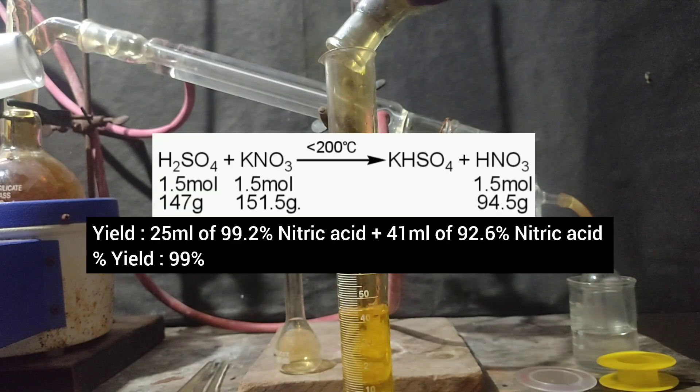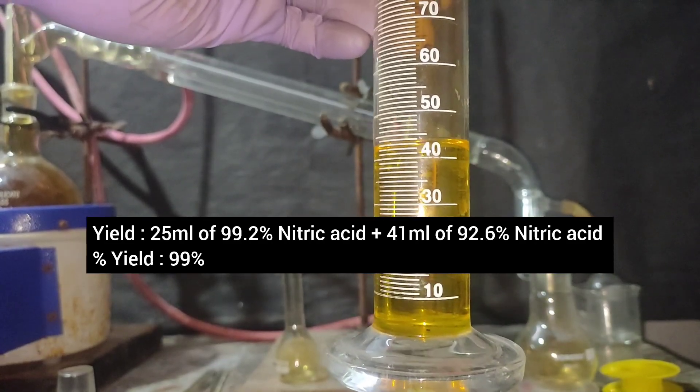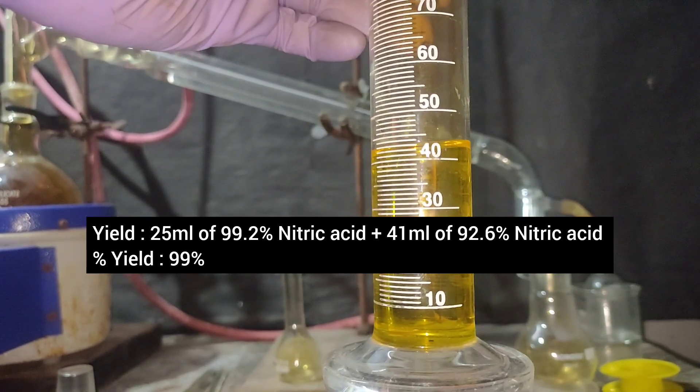Thus 25 ml of 99% nitric acid and 41 ml of 92.3% nitric acid was produced, which corresponds to a percent yield of 99%.